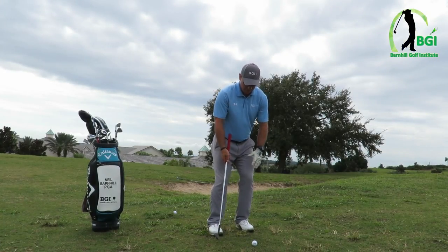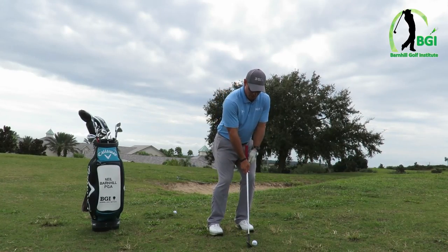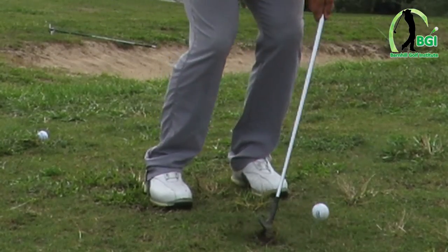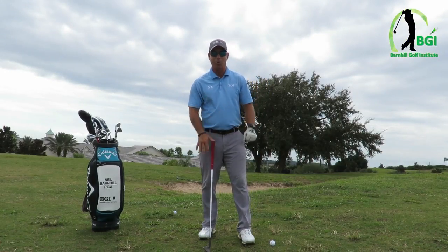That way you can pick the ball. Here's what happens if you don't do what I just said: if you set up and you have your shoulders like this with the slope going uphill, you'll see a very steep hit and it's hard to make solid contact. That's the importance of getting the angle right with this.